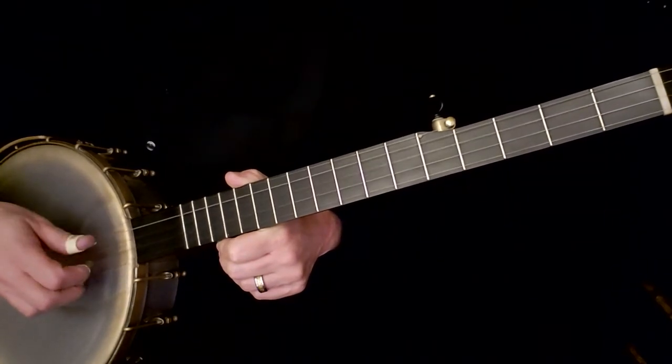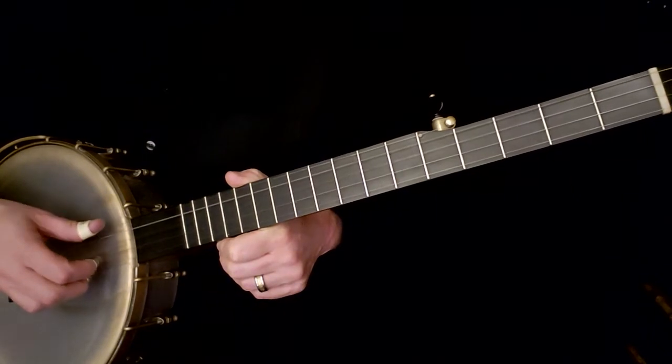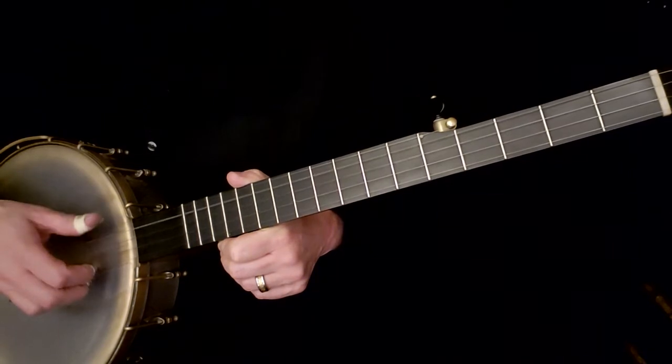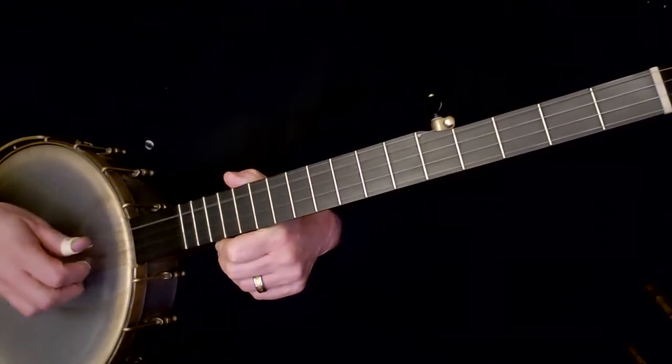So: third, pinch, then fourth, pinch — third pinch, fourth pinch. It's really important when you do this that you do it without looking down at your hand.